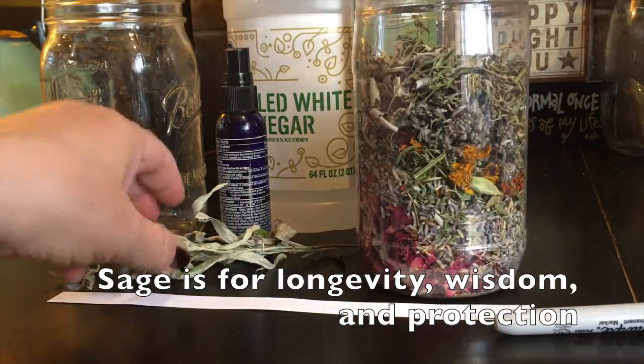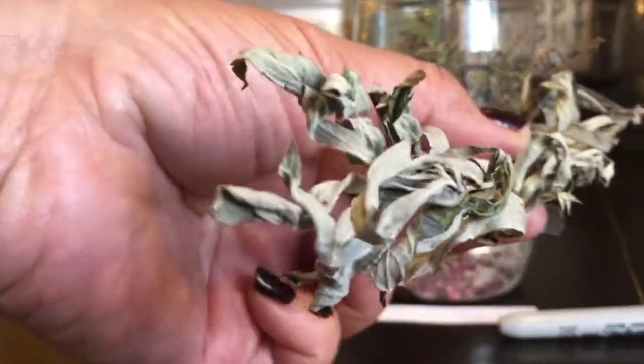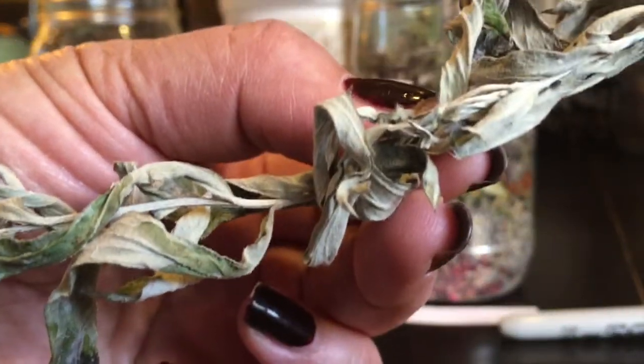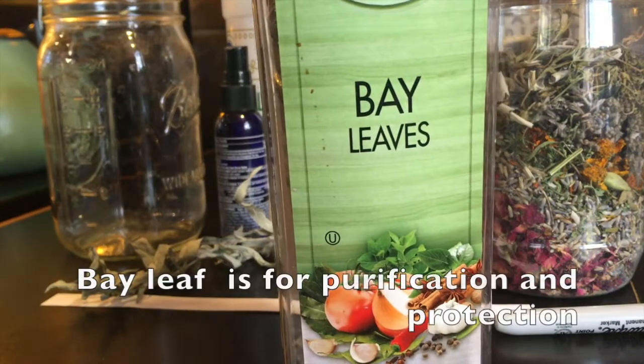I have a little more of that same sage. This was grown in Detroit and gifted to me by a friend — it is a ceremonial sage. I also have some bay leaves.